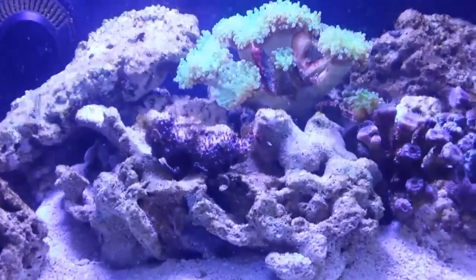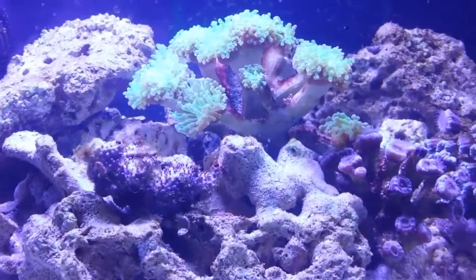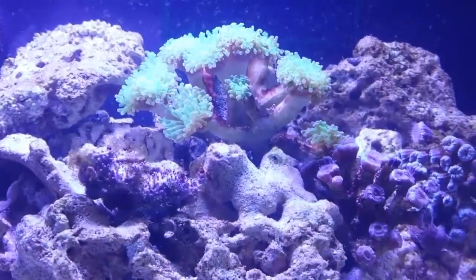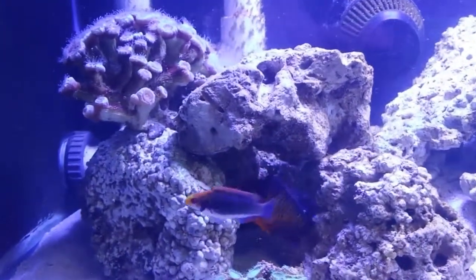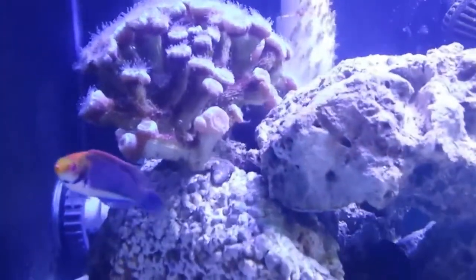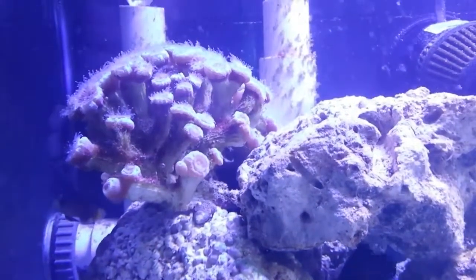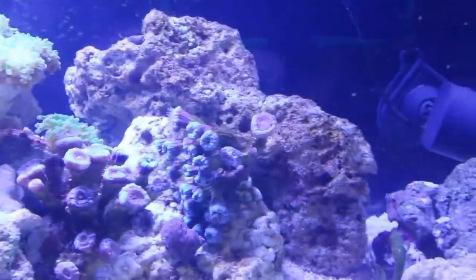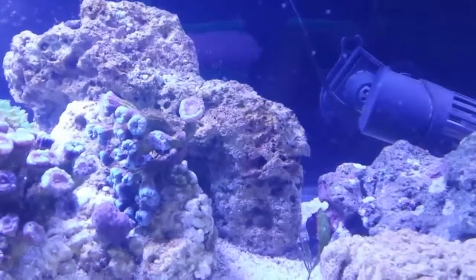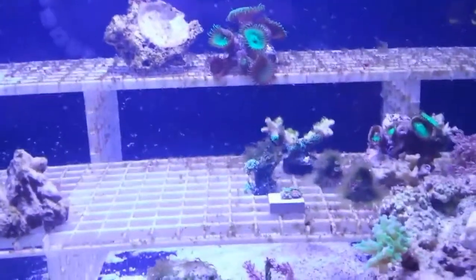I've got my nice little fairy wrasse back here. A friend of mine is doing a tank rebuild, so I have some of his corals in here - that's his nice frogspawn there. I stuck it in here to keep it alive while he's getting ready to get a bigger tank. You can see the candy cane back there with all their feeder tentacles going - they seem to be doing very well. I currently just have a couple of off-brand 120-watt, 1-watt LED pendants hanging over this tank, and everything seems to be doing fine.